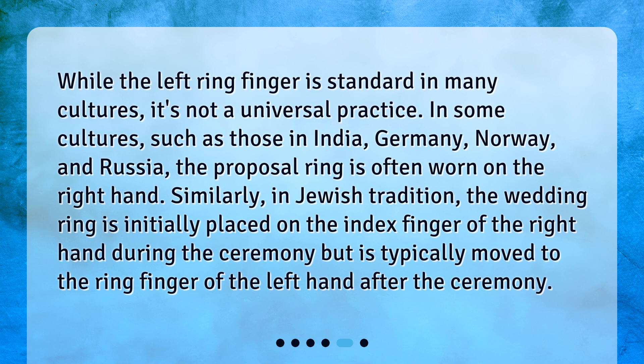Similarly, in Jewish tradition, the wedding ring is initially placed on the index finger of the right hand during the ceremony, but is typically moved to the ring finger of the left hand after the ceremony.